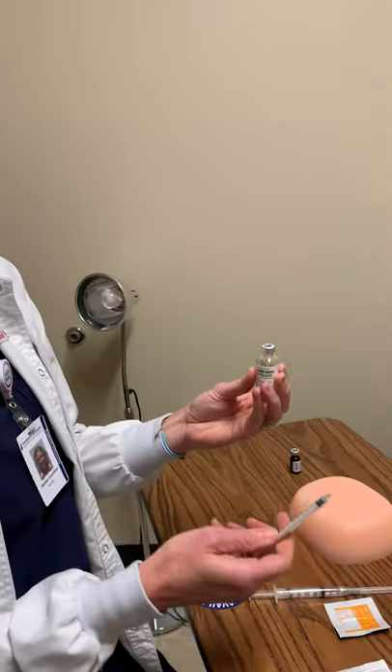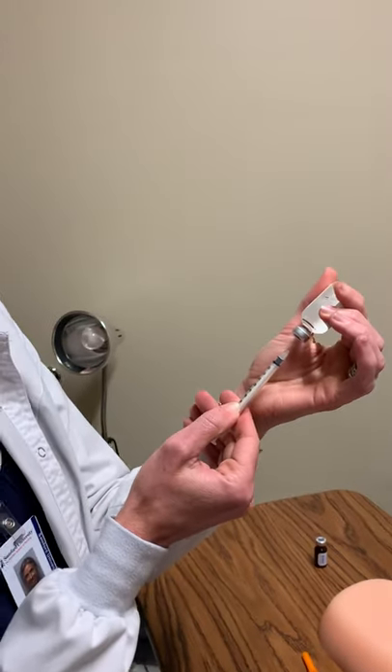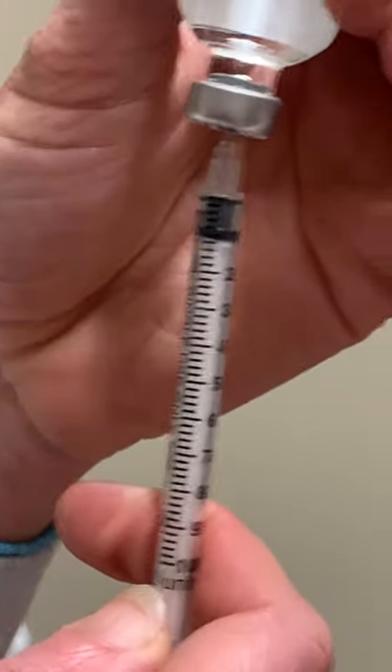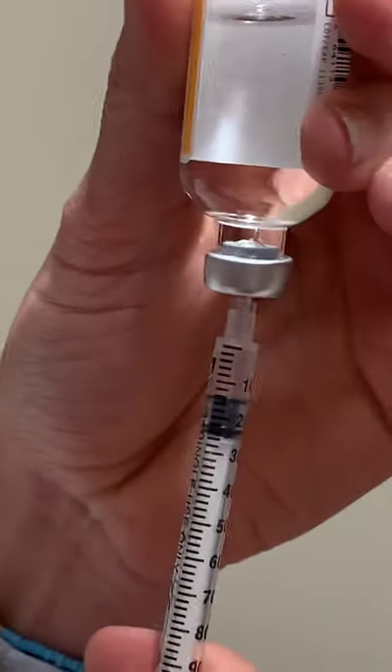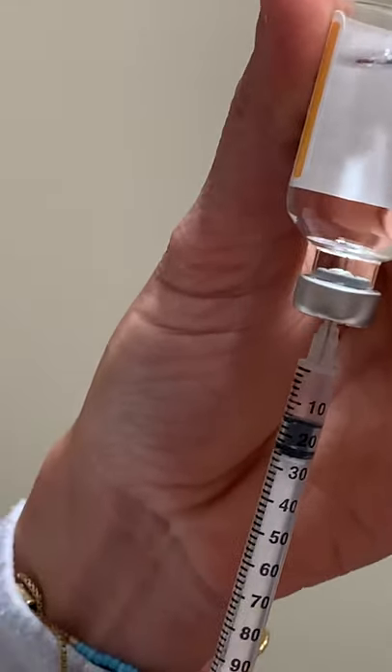I've wiped the hub and I've got my syringe ready. We're getting two units of insulin. As you can see, this goes all the way to a hundred units, so two units is really, really tiny. Remember, these needles are small, so just draw back as far as you need to make sure you have the correct dose.